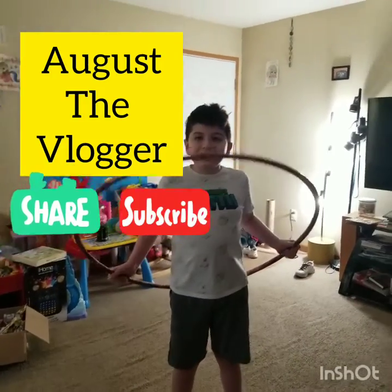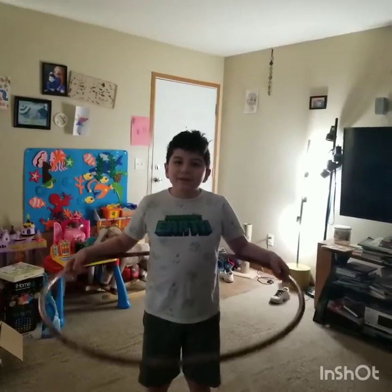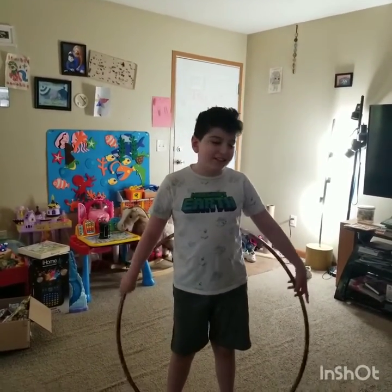Hey guys, it's me again with another video and today I'm going to be showing off my hula hooping because I've learned a few tricks and I just thought I'd share it with you guys. So yeah, let's just get right into it.